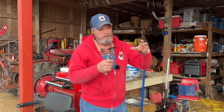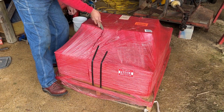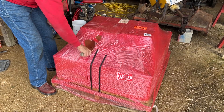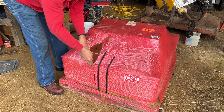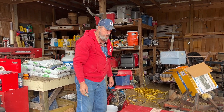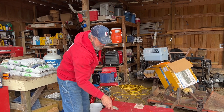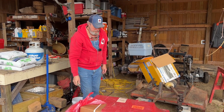My gooseneck trailer — you can drop the tongue out of it and buy a fifth wheel tongue for it. Some guys say it pulls better, drives better. I don't know. Least ways I've been watching the prices of them. When I started watching them, it seemed like they were around $1,100 to $1,200. And they'd start creeping on up. And I said, the longer I wait, the higher they're going to get for sure. So I'll go ahead and get one now.